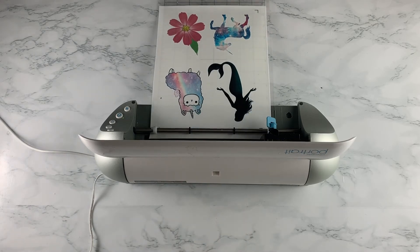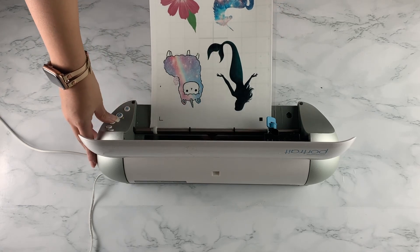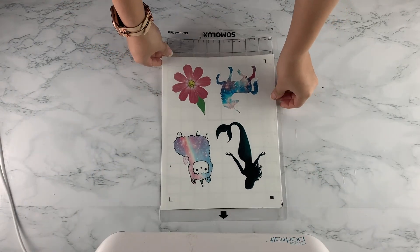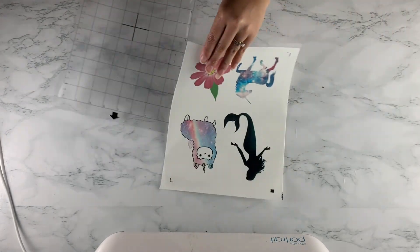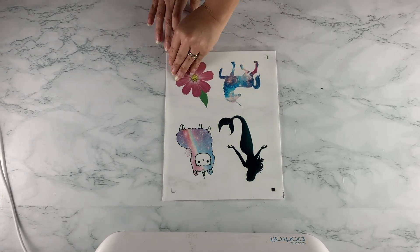Once your Silhouette is done cutting, go ahead and unload your sheet from the cutter by pressing the third button from the top. Then remove your image from your mat, and you'll see how perfectly and beautifully the cutter has cut around the image.